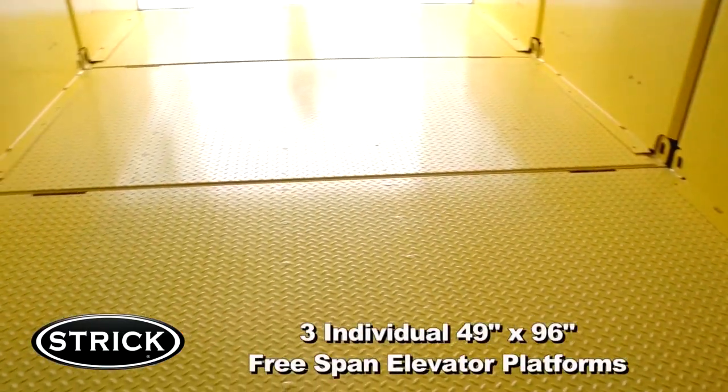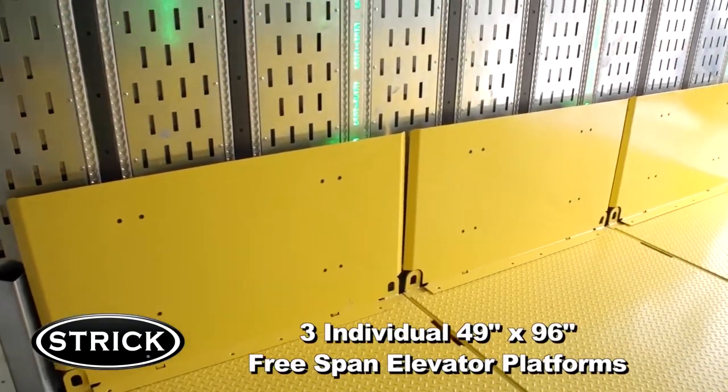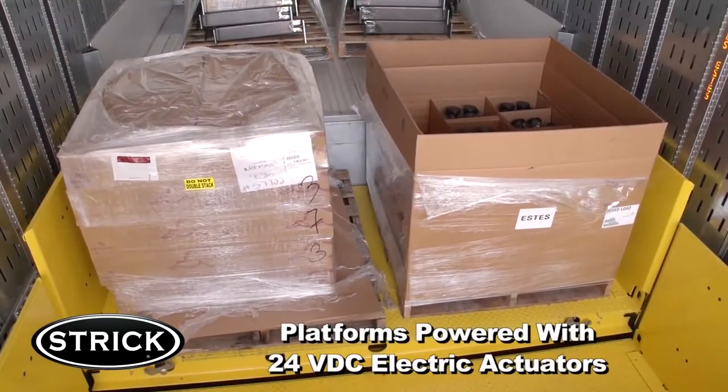Notice the three individually supported and controlled 49 by 96 free span elevator platforms here. Multiple configurations are available depending on the length of the trailer that you need.